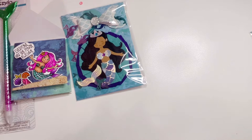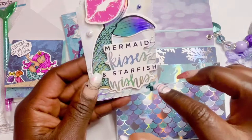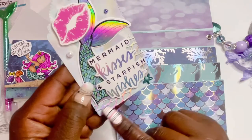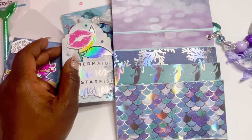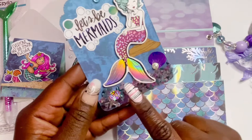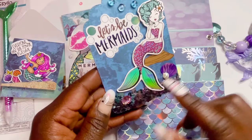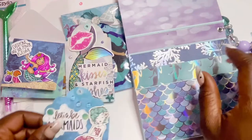Last but not least, her tags. The first one has a fish tail in the background and says 'Mermaid Kisses and Starfish Wishes' with pretty gems and water wave background detail. She has lips on there too. The other tag says 'Let's Be Mermaids' with a mermaid chilling on a rock, water droplets, little seashell confetti, and chunky glitter — such a clever idea with the little seashell cluster. Here's another look at her matchbook — really, really pretty.